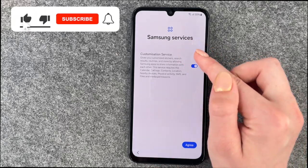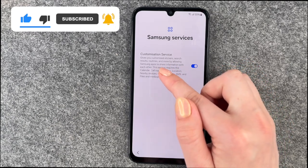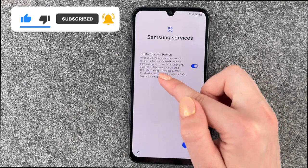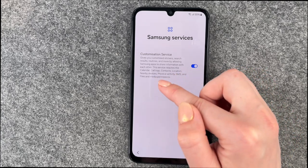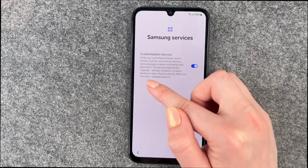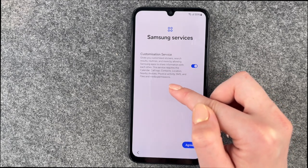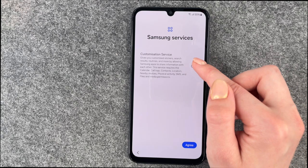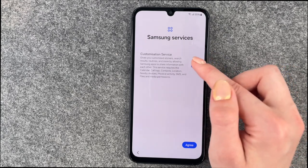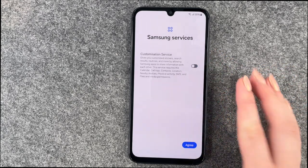Then we have Samsung services. The Customization service gives you customized stickers, search results, routines and more by allowing Samsung apps to share information with each other. This service requires calendar, call logs, contacts, location, nearby devices, physical activity, SMS, and files and media permissions — that's a lot they want access to. You can turn that on or off, and then say I agree.